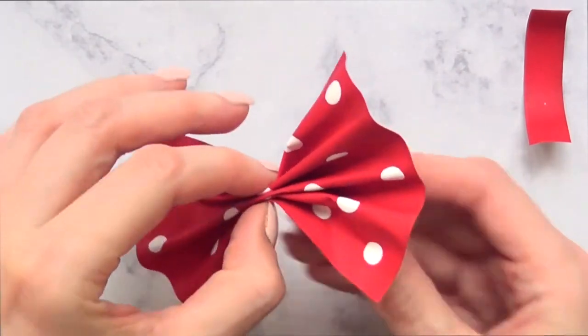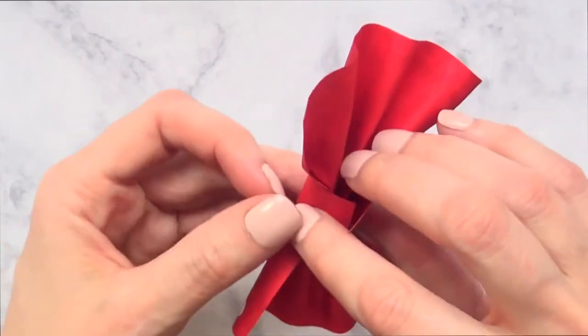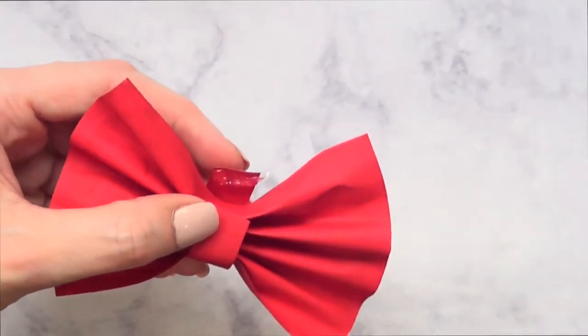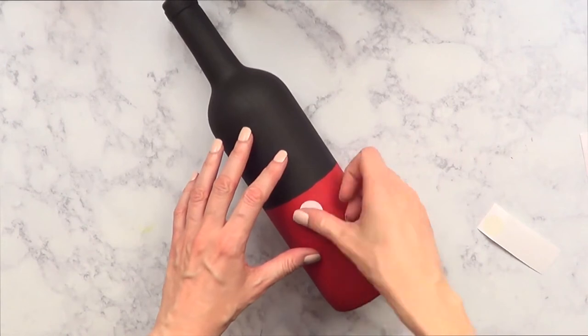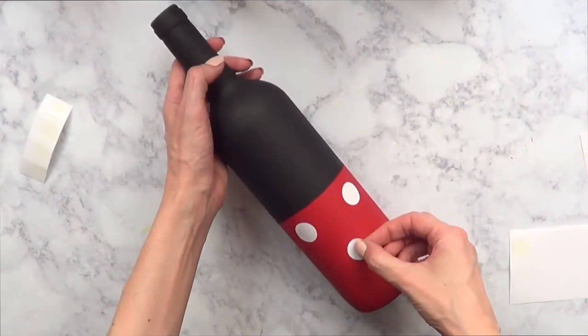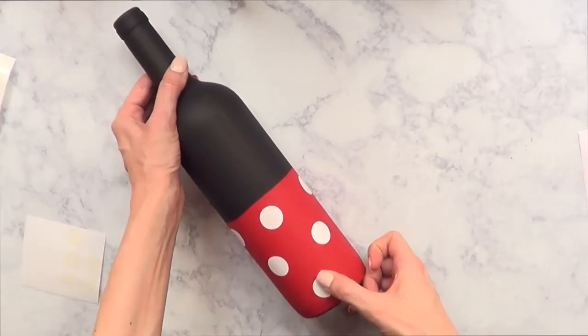I'm sealing the bow with a hot glue gun. There are tons of ways to make bows, but I cut a square shape and then a piece to go in the middle — and that's it for the bow. For the rest of Minnie Mouse's bottle, I'm taking some round white stickers and placing them to make a polka-dot pattern all around the bottle.